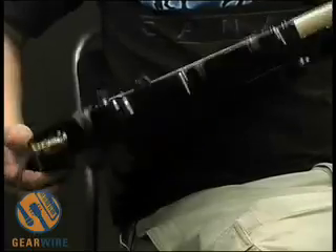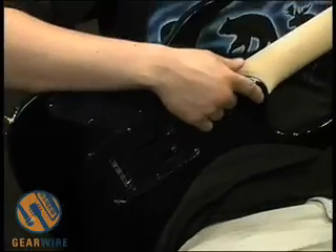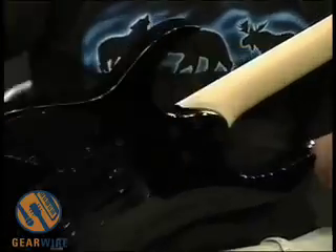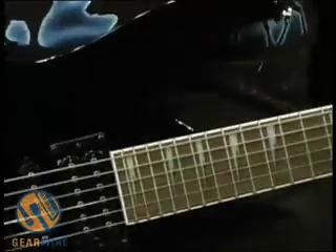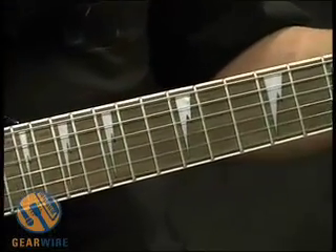We've got a maple neck on this guitar. Take a look at the back and see that it's actually a bolt-on neck — it's maple. Take a look at the other side; we've got a rosewood fretboard with the shark fin inlays.